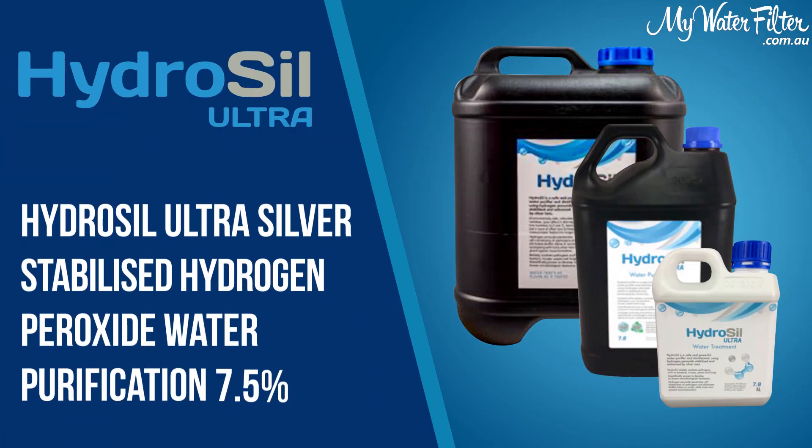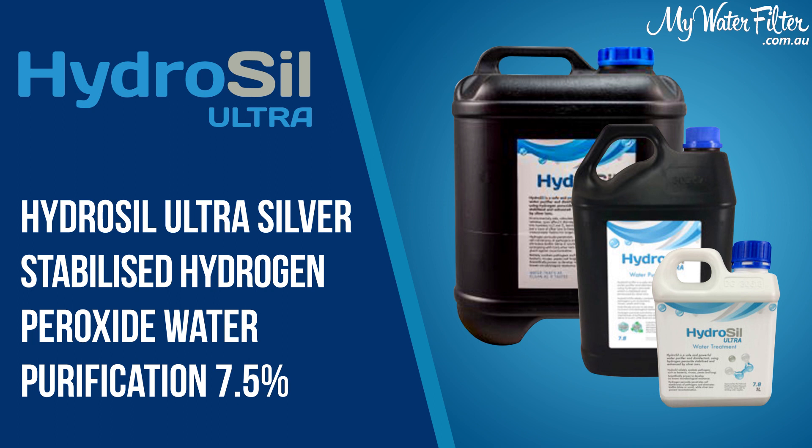None of those systems are going to help you with the pH level, but they'll definitely filter the water for you. If you don't want to use any filtration, take a look at the Hydrosil. There are dosing rates on the page, so if you've got bugs growing in your tank or they're out of control, throw in the Hydrosil. Mix it at the right rate and you're still perfectly fine for drinking, plants, everything — no problem at all.